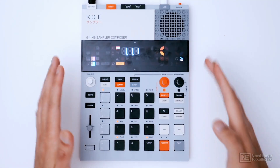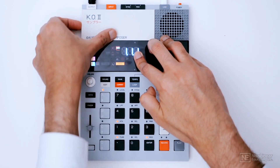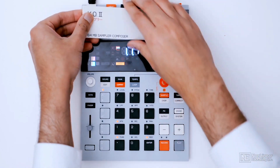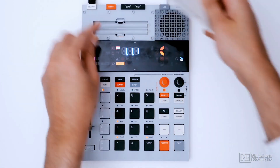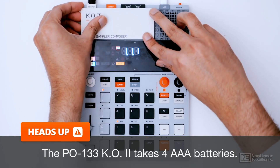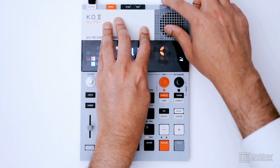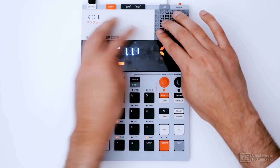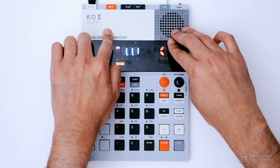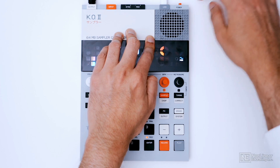Before we explore working with the K02, let's take a quick look at the hardware. This device can be battery powered — if you open up this compartment, you'll see you can place four batteries, but I don't have any batteries right now. So the power is coming in from USB. As long as you have a USB source for power, you can power this up without batteries. There's also an on/off switch here so you can turn it on or off.